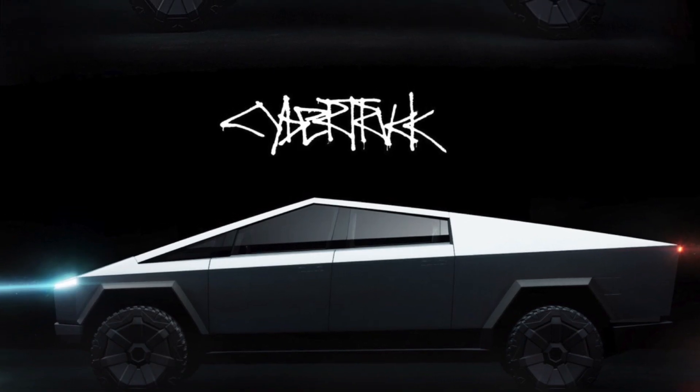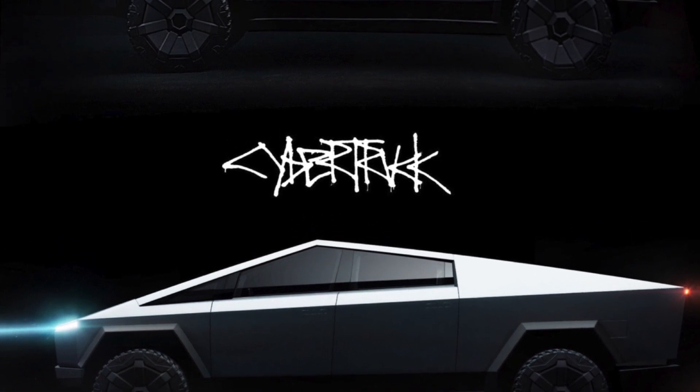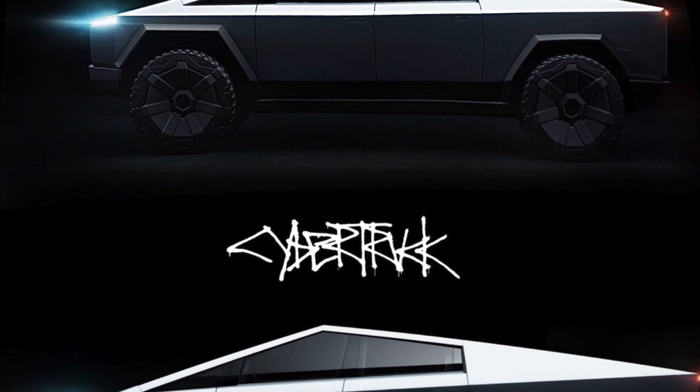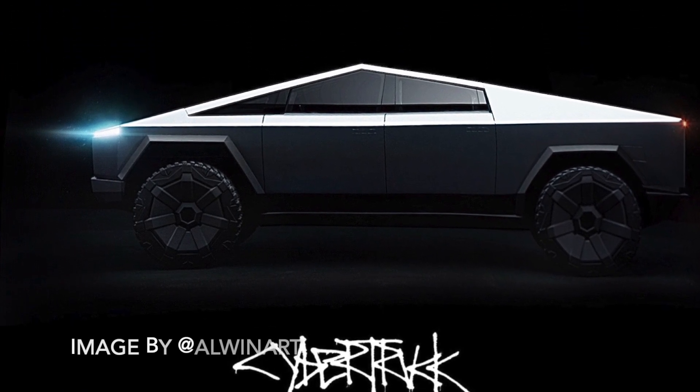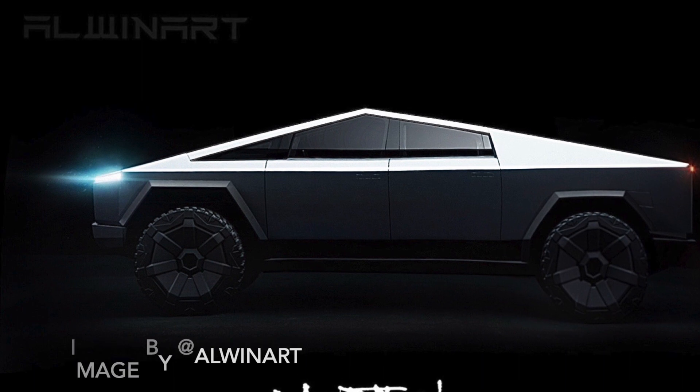Alan Art made this image based on Elon's reference to a 3% reduction in size. It gives some idea of what the updated Cybertruck might look like, although it's certainly not perfect and there may be other changes you can't see.